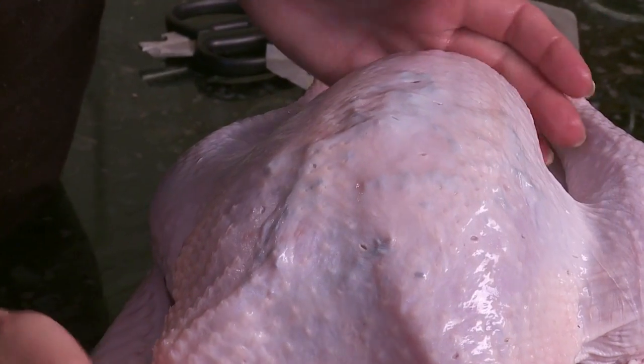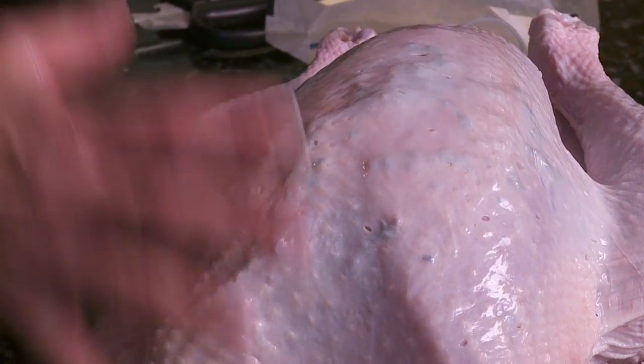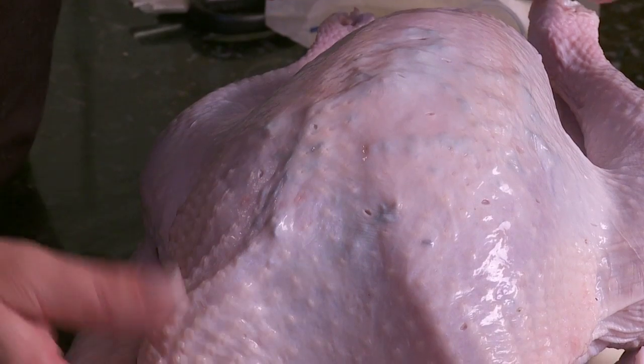Now it doesn't really look like anything now, but when it cooks you'll actually see the herbs in the brown skin. It comes out wonderful.